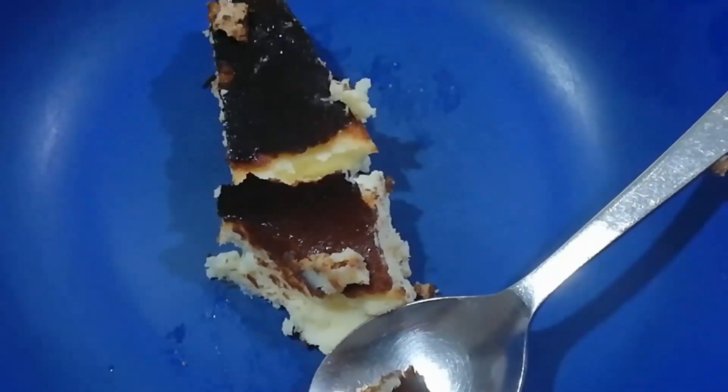The burnt cheesecake is completed! You can store the burnt cheesecake in the fridge for 5 hours after cooling it down at room temperature. It can also be enjoyed warm, but it will get a little smushy. So I prefer storing your burnt cheesecake in the fridge.